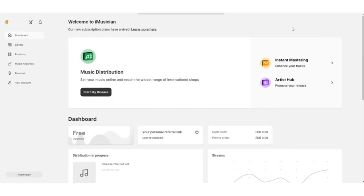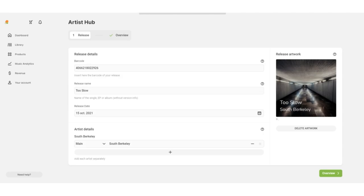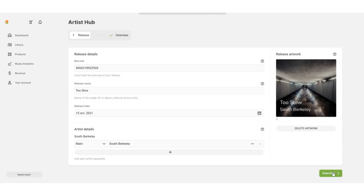It's easy to create, easy to use, and it brings so much benefit. If you have already distributed your music with somebody else and you want to take advantage of the professional smart link, you can find the Artist Hub feature on the Products panel on the left side of your iMusician dashboard. There, you simply opt for Artist Hub, upload your release details, and select Artist Hub Free. Click on Get Artist Hub to finish the process.